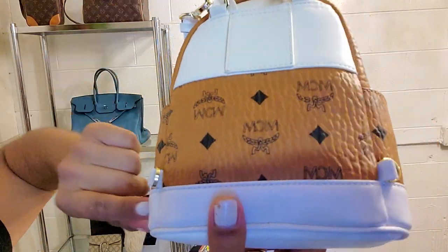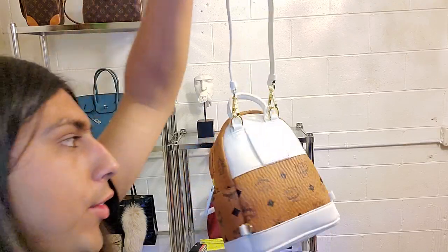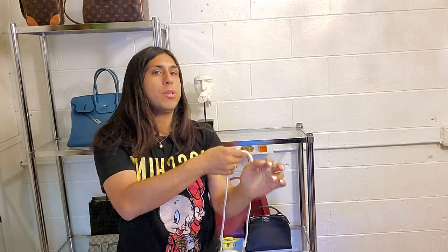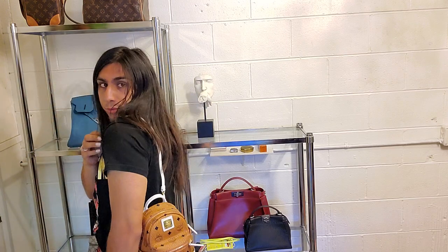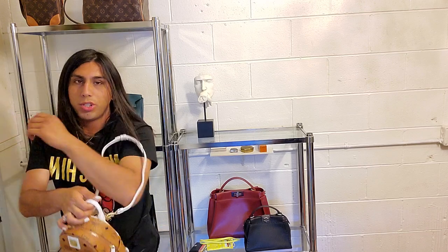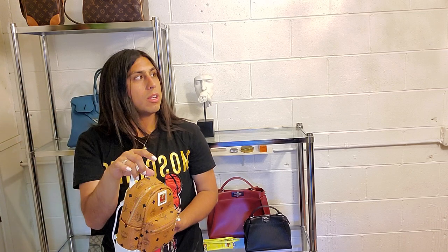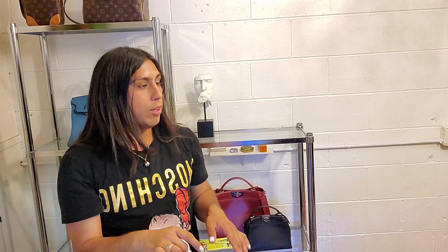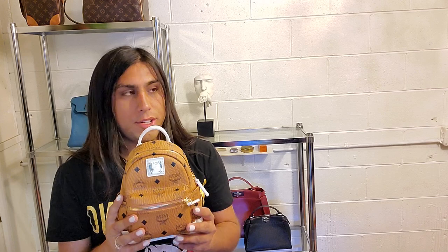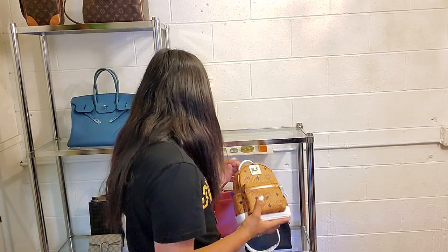She has these other two strap attachments. I currently just have this configuration on her because I don't wear it as a backpack — it looks too childish on me — so I wear it like this, just from the top handle. I had to film this video again because there's a fly bullying me and she wants to be in my videos. You're not even famous, get out of here.